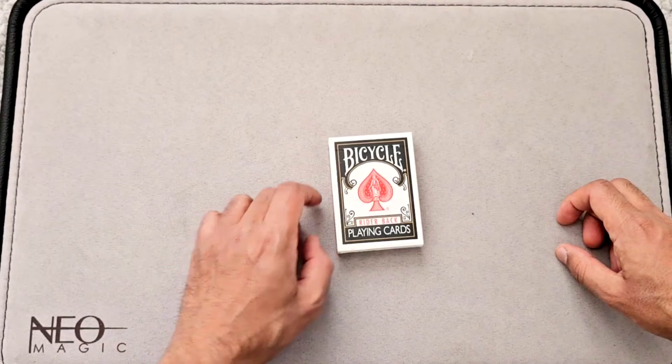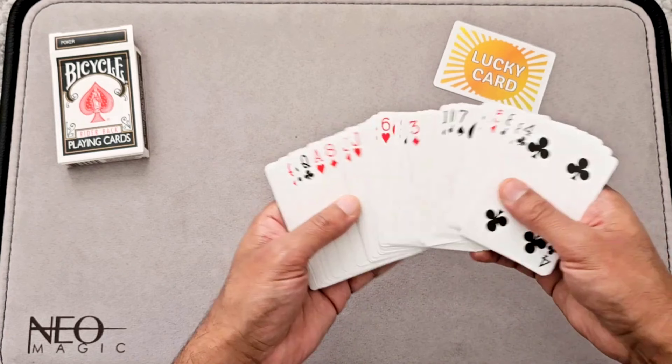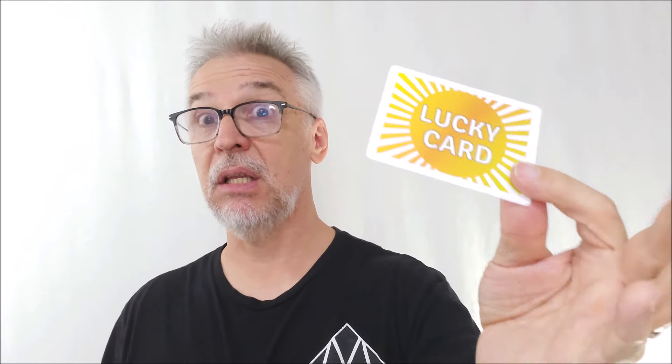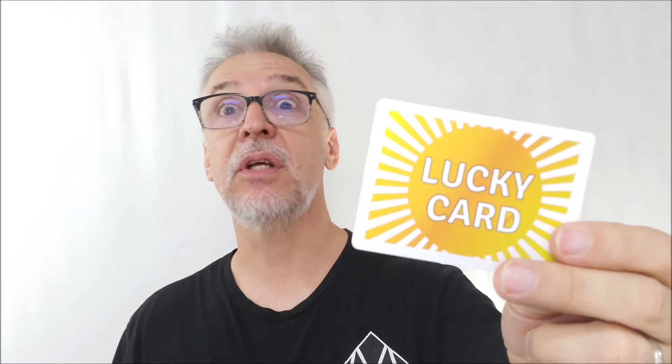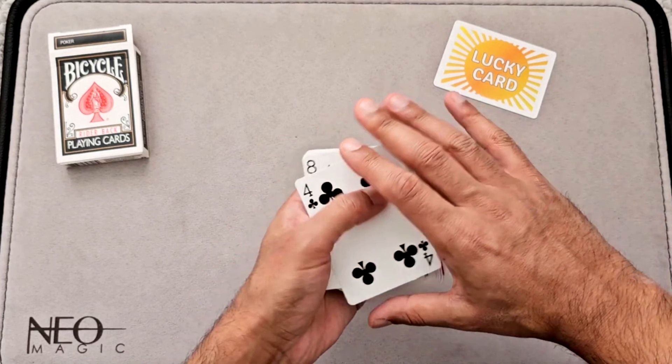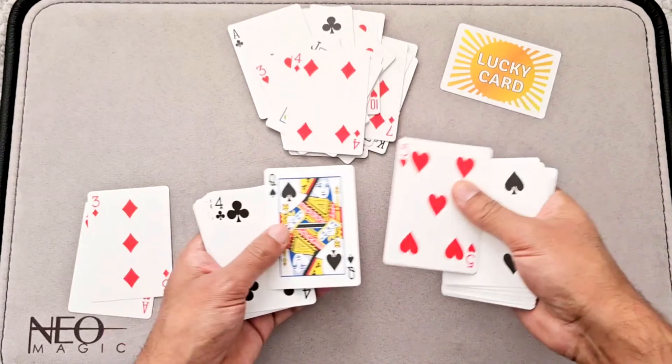When you get yours, you'll get either a black tuck case or a red tuck case, and it does matter — Vinny will explain why when you go through the explanation. In a nutshell, you're going to show an entire deck of mixed cards, mixed from the faces and the backs. The backs are comprised of half black and half red — a half deck of black-backed cards and a half deck of red-backed cards — and you'll have the lucky card. You'll say who wants red, who wants black, they'll pick, and you'll put the lucky card over one of them and say you are the lucky person. Then you can have the deck shuffled by both spectators — it doesn't matter.